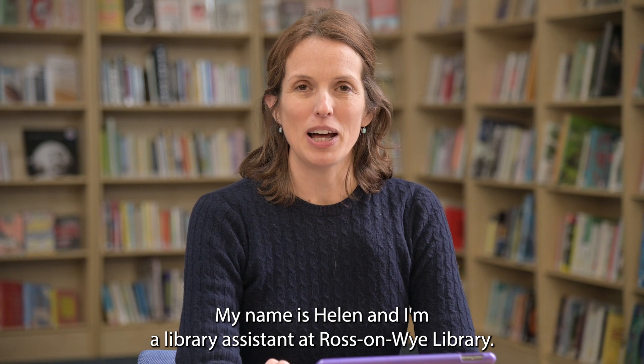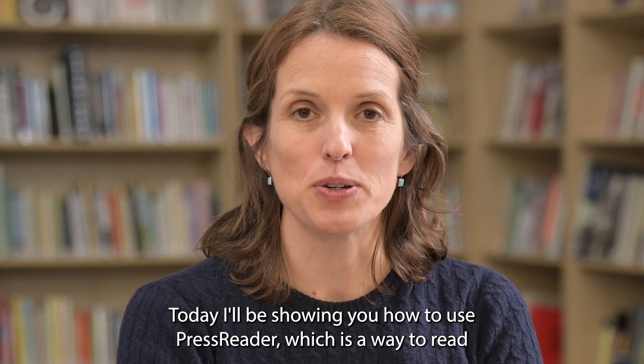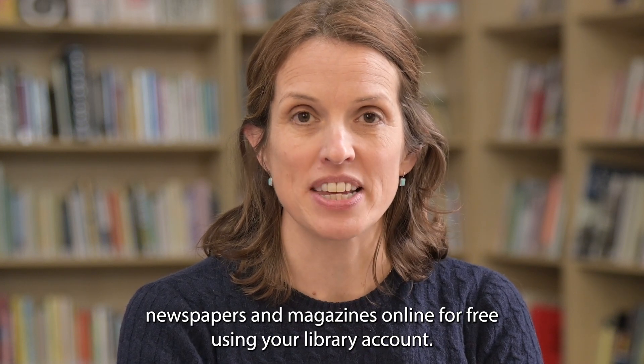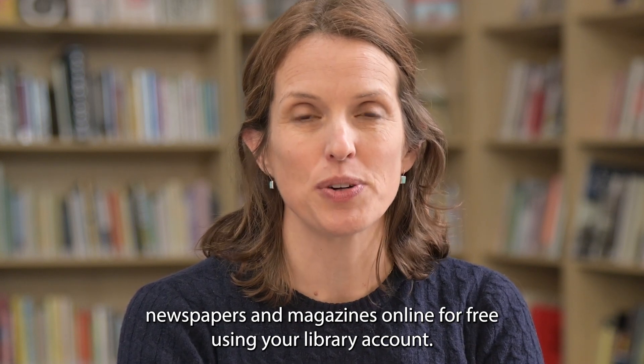Hello, my name is Helen and I'm a library assistant at Ross & Wye Library. Today I'll be showing you how to use PressReader, which is a way to read newspapers and magazines online for free using your library account.